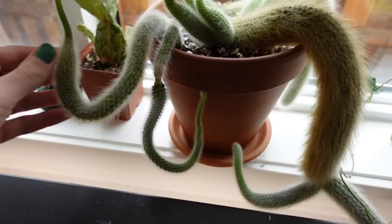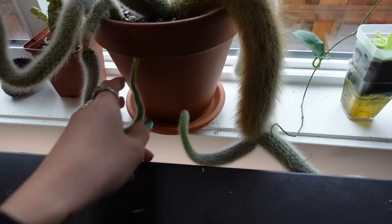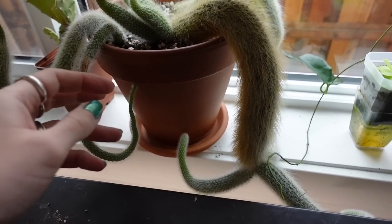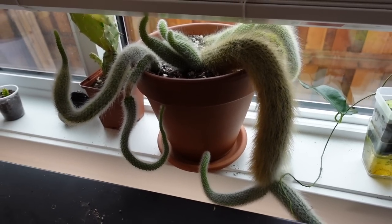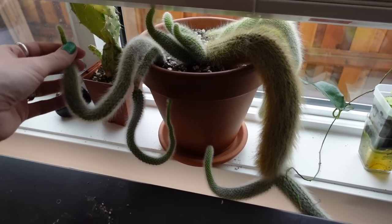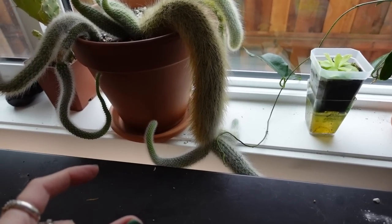Also look at how spindly my monkey tail is — I hate the way that it's growing. I put so much work into propagating this and restarting it. I should have put it under a grow light. I don't know why I didn't, because this is what happens in winter. I might have to chop this and restart again.